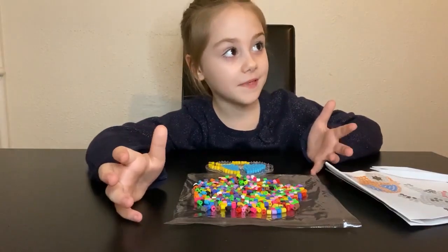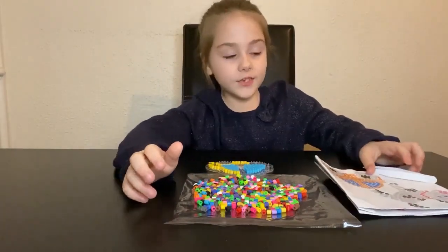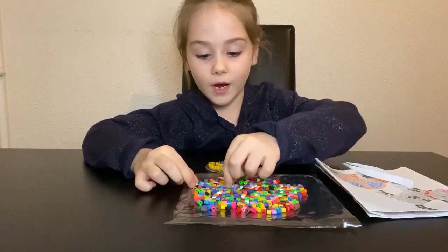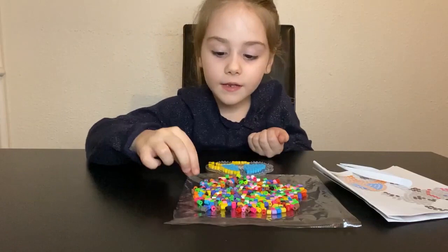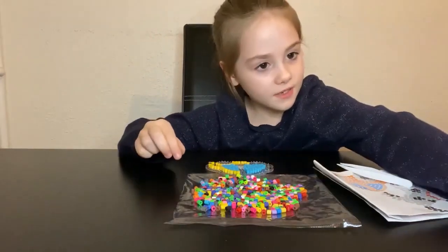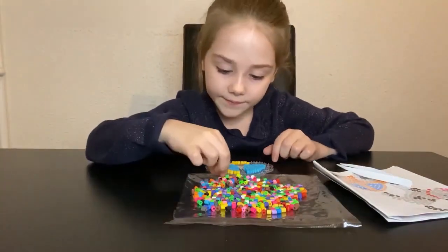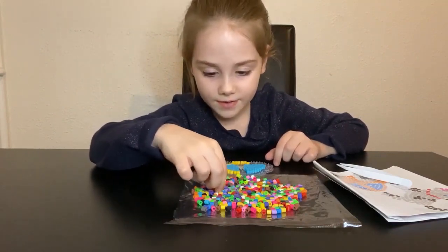So I got mommy to help. She's going to do the dolphin for me. It's two whites and one black — so two whites for the eyes. And all the pink, we have all the pink. You can start whatever time you want. There's a pink here. Take your time, okay mama?